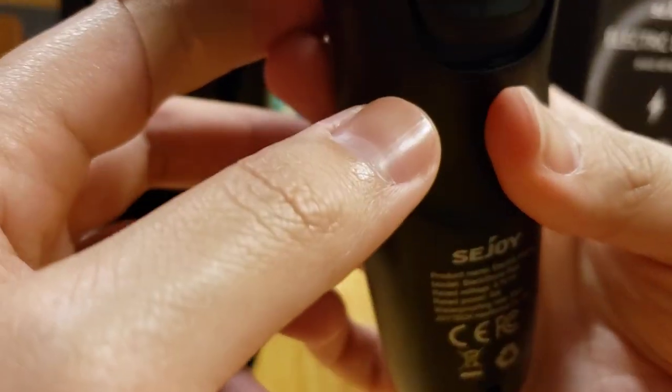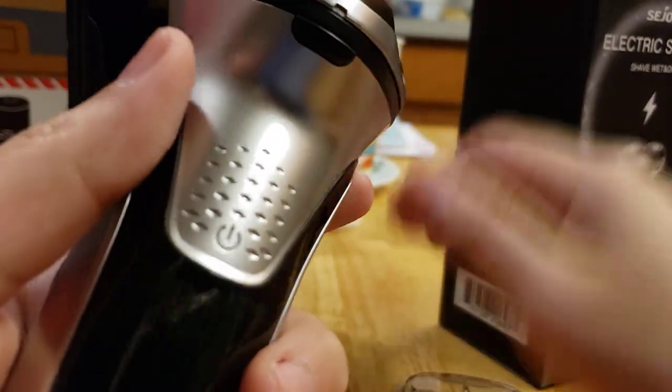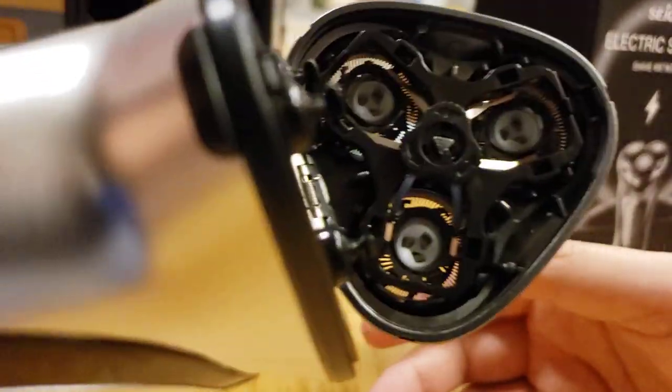The trimmer is kind of small, though. But I mean, better than nothing. Convenient. Let's see the inside now. So here are the blades on the inside, if you can't see them. We're not going to move it, obviously.